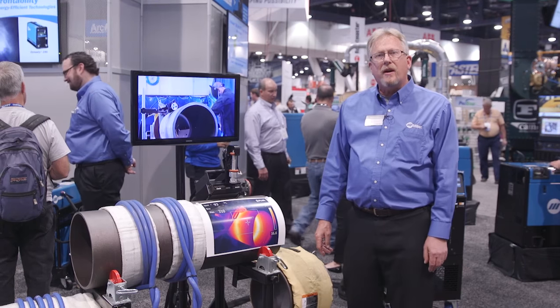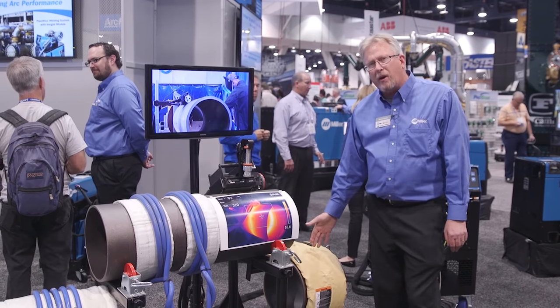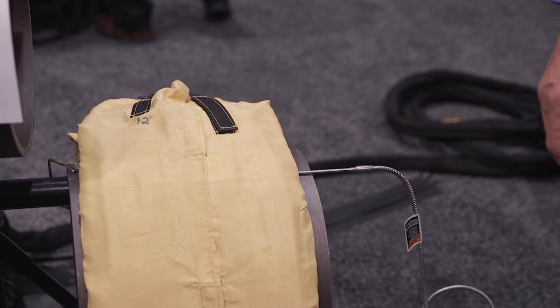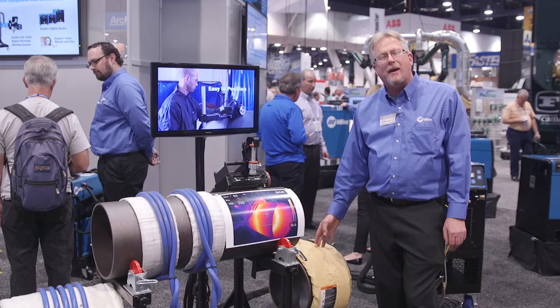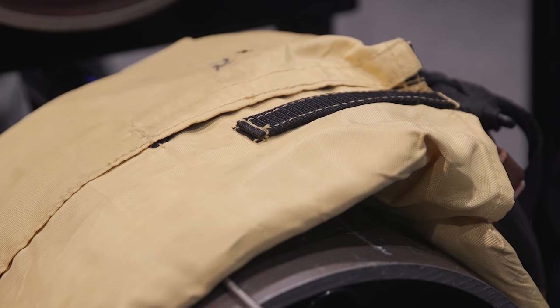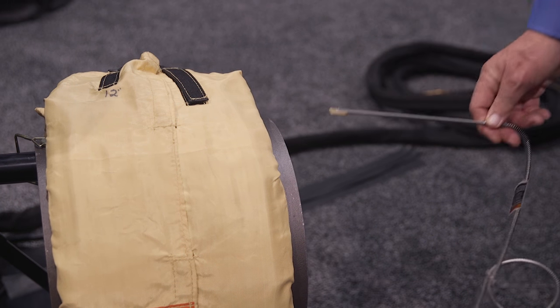We're here to showcase all the various applications that we can do with one system. In this setup right here I have an air-cooled induction heating blanket that is designed specifically for large and small pipe diameters and flat plates. It has the coil built into it and it is capable of going up to 400 degrees Fahrenheit.